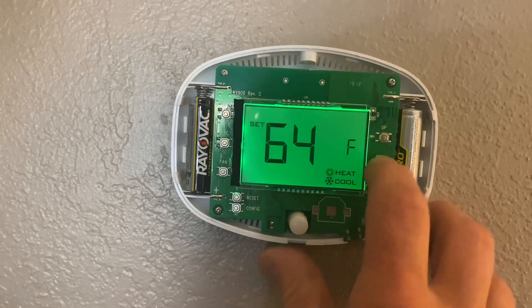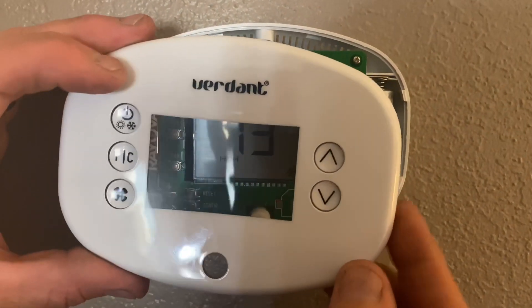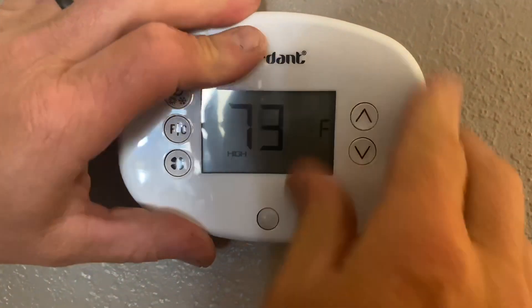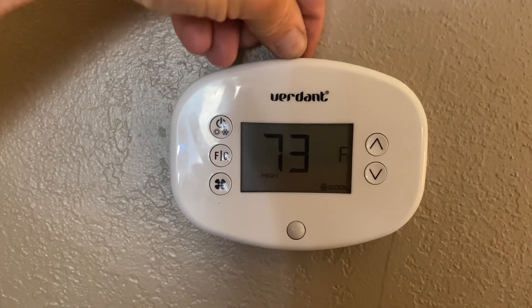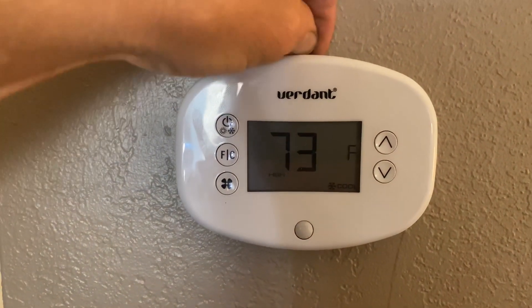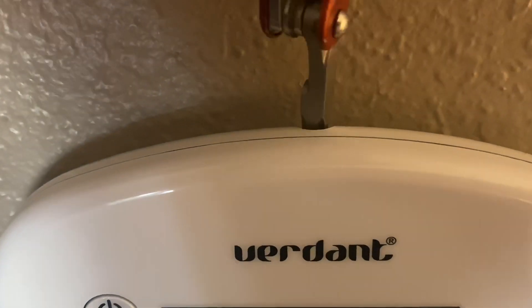Turn it back on, and I can set it back down to 64 and I'm good to go. So I can put my cover back on — it snaps back into place, all four tabs. Push in tight, and then put the little Phillips screw in the top.